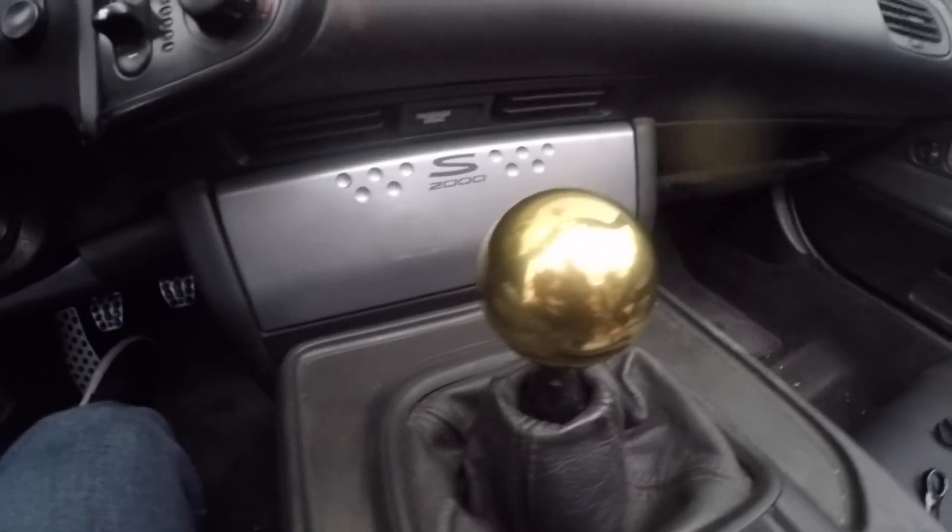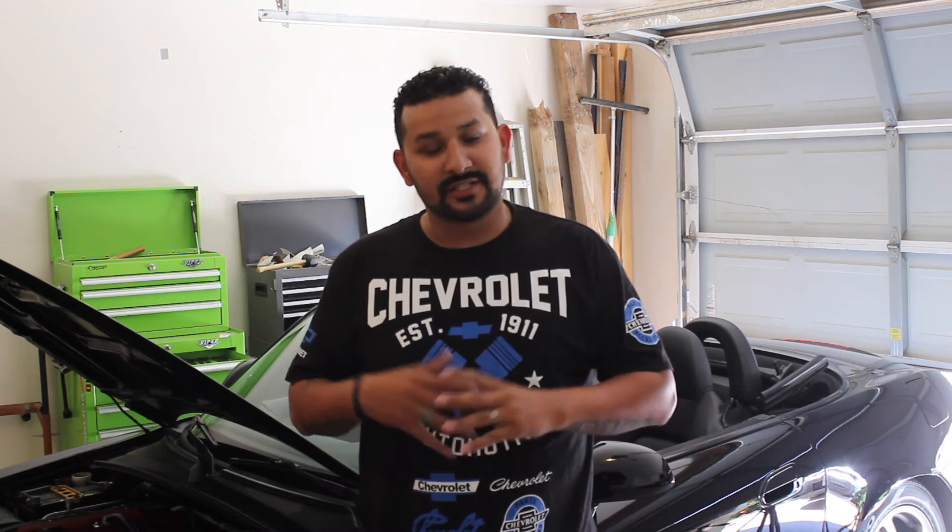Let me know what you guys think about this. I just finished installing the solid gold shifter knob. It was very expensive but it is very worth it — it weighs almost one pound, which is considerably more than the factory shifter knob. The weighted knob does assist a little bit with shifting faster. It's also very aesthetically pleasing to the car and to the eye. Definitely give this video a like, don't forget to subscribe if you haven't already, and tune into the next video.